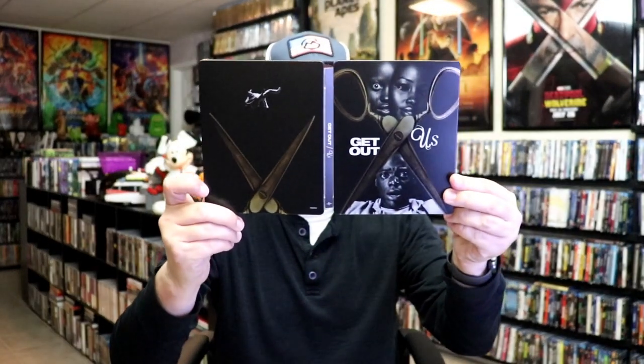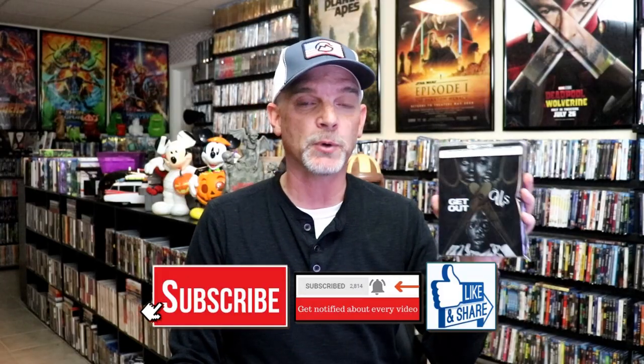Overall, I think this is a beautiful looking steelbook, and I'm really happy that I was able to add this one to the collection. I did order this from Groove back when it was first announced. I'm not sure if it's still available or not, but it's a beautiful steelbook — if you like the way it looks, definitely get this while you can.